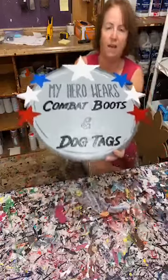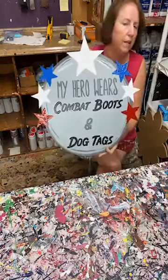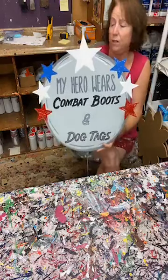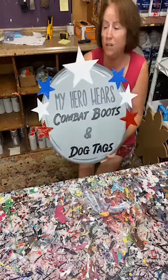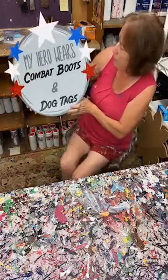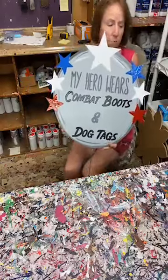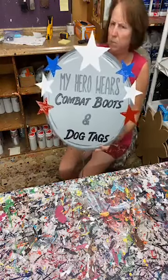I'm not going to be able to finish this guy tonight, but I just wanted to give you an idea of what I would do. You could do anything, and you guys have gone a totally different direction with some of the things we've painted, and I love it. So this is My Hero Wears Combat Boots and Dog Tags — not finished, but we'll finish this maybe Friday.